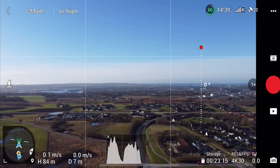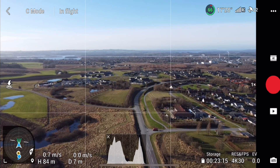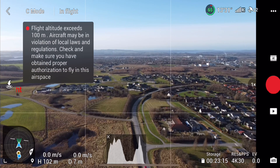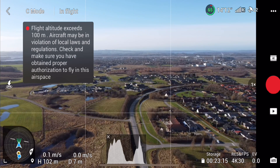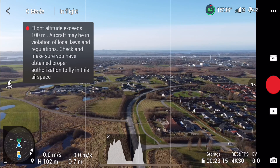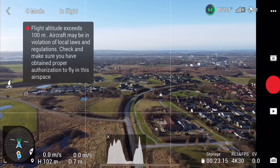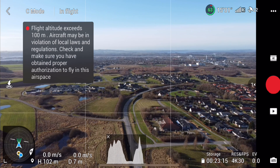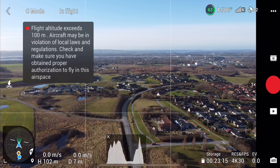83 meters. I'll just turn the gimbal a bit down. 84 meters, but it's not silent yet. 100 meters — some people just passed by. At 100 meters I can still hear the drone. So let's try and go higher.